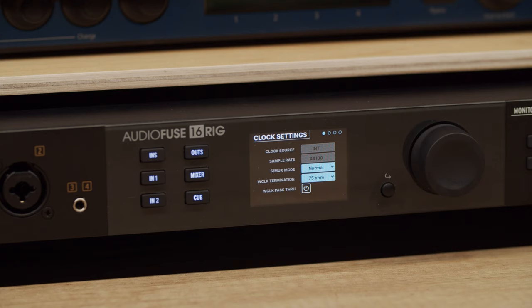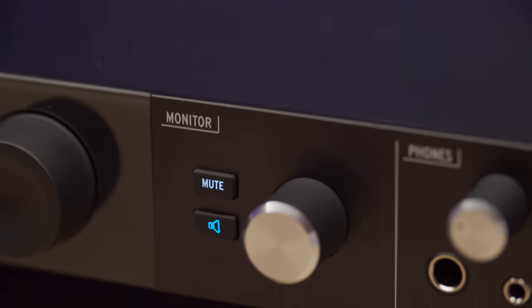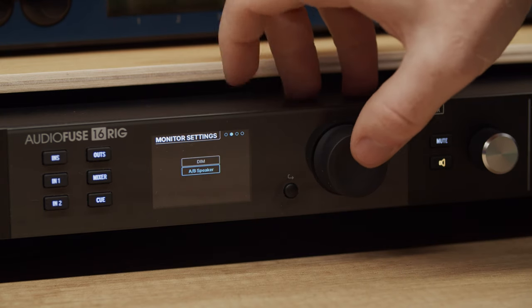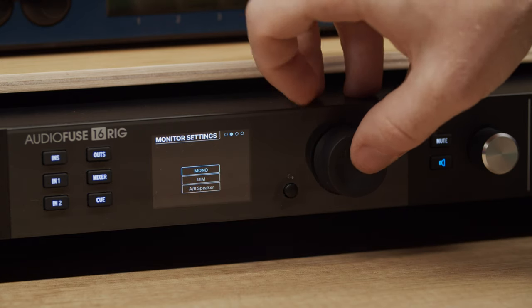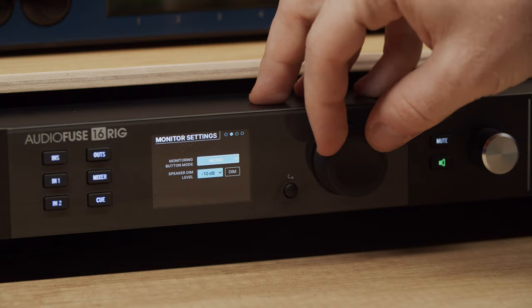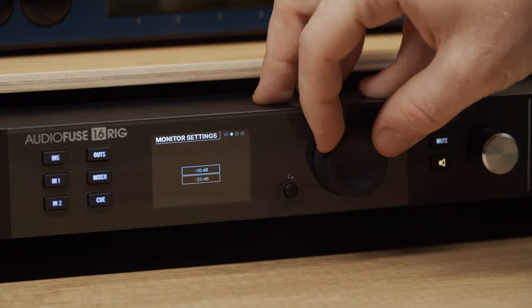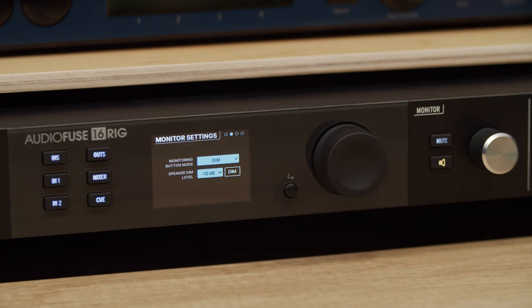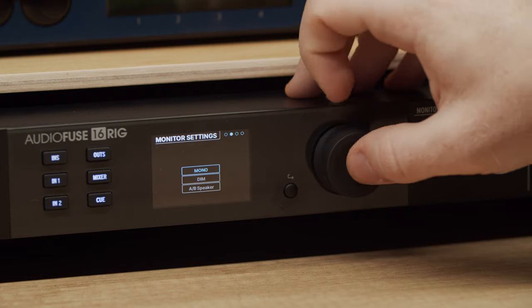Next, we have the monitor settings page. The monitoring button mode drop-down menu sets the function of the monitor button on the front panel. Options include mono to quickly check your mix in mono, dim to temporarily bring down the sound levels on your speakers without losing your reference level, or AB speaker to switch between two sets of speakers. Each function has a different color: mono is green, dim is orange, and AB speaker is blue — the front panel button flashes when activated. For the dim function, you can choose either minus 10dB or minus 20dB. There's also an on-screen dim button that engages and disengages dimming without leaving the page. Note that you need to enable the AB monitoring function before using it.